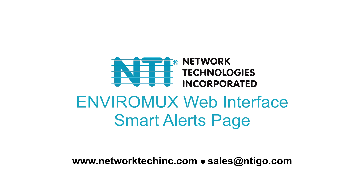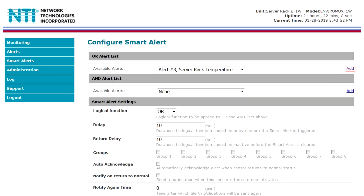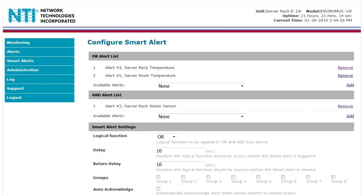With Smart Alerts, any configured alert can be applied to either the OR alert list, the AND alert list, or both lists. The logical function combines the two values to determine if the Smart Alert should be sent.